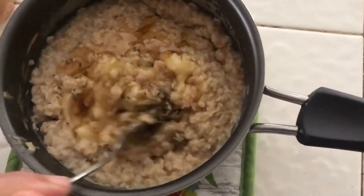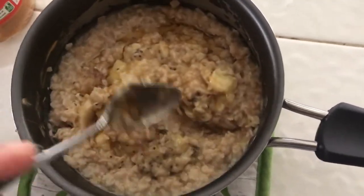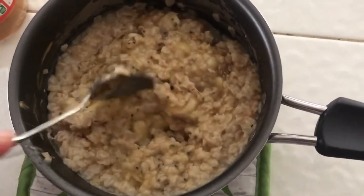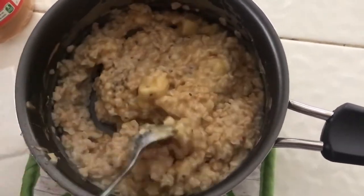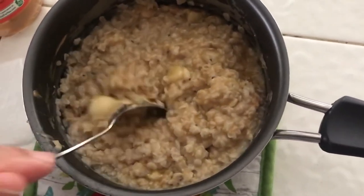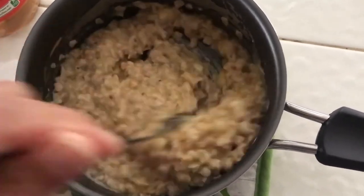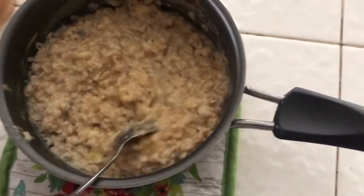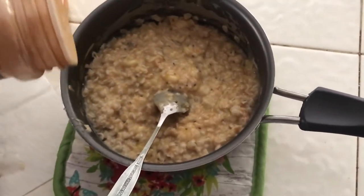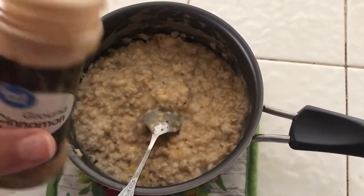There's no right or wrong way to do this, guys — it's all according to your taste and how much you want to put in. No exact measurements needed. Just kind of break up the banana. Oh, I forgot the cinnamon — you gotta add a little bit of that. Add to your taste.